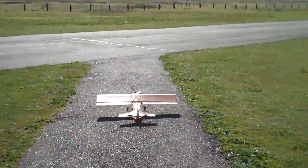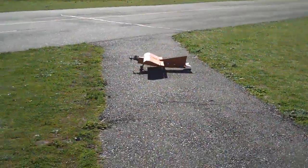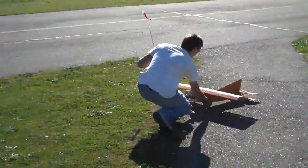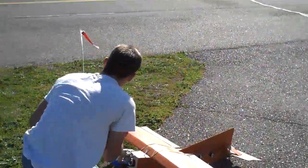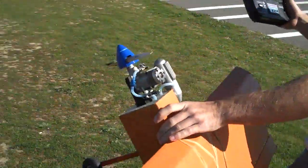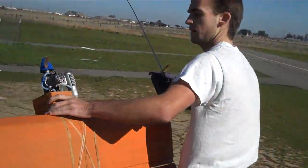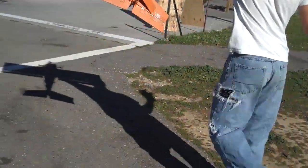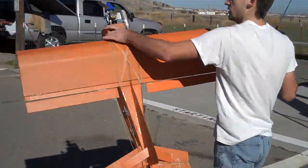Never actually got this to fly before. We got a 40-sized engine instead of a 25, so almost double the power. It's made of cardboard and never flew before — this will be interesting.